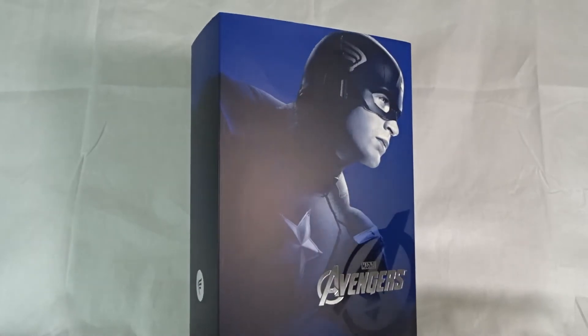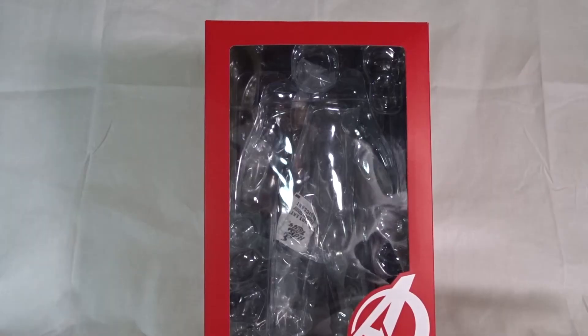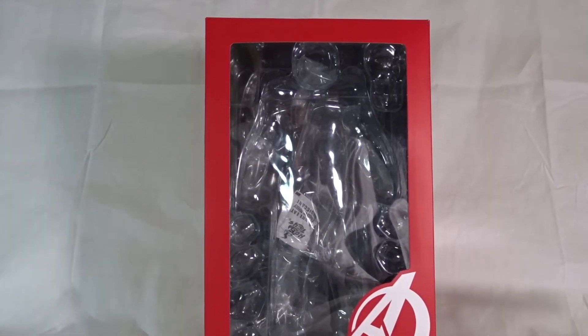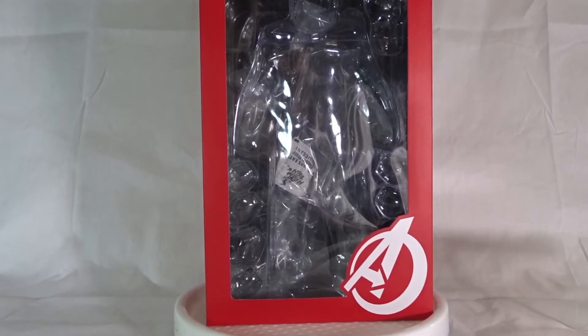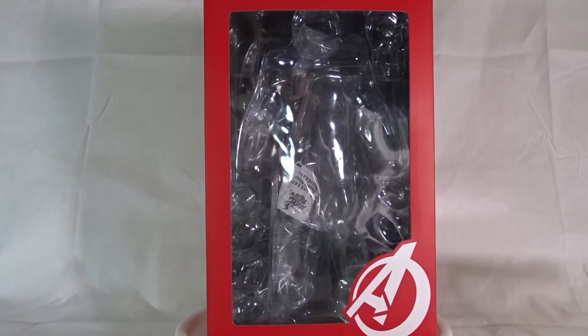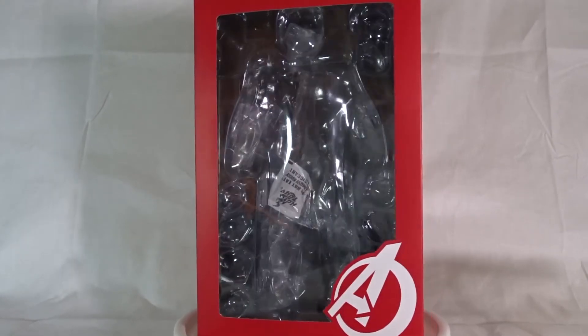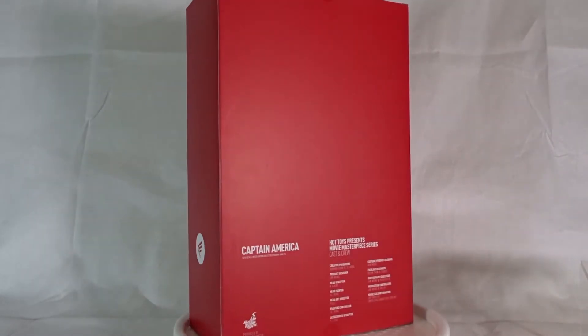I think they did a great job on this — I don't want to say black and white, more of a blackish, blueish white. On the inside of the box we have the plastic sleeve, and at the bottom right a big bold white Avengers symbol. This is where the figure will be kept, along with all the accessories and the body.